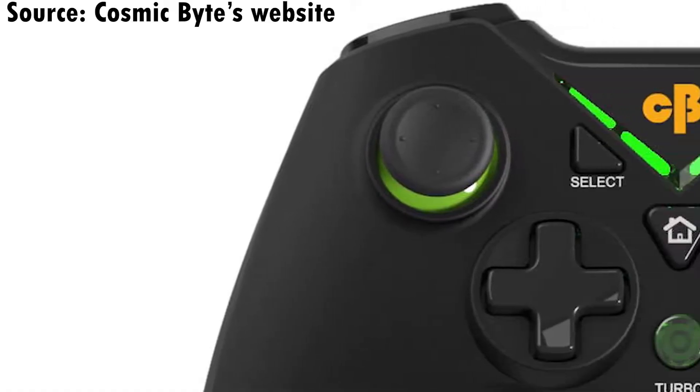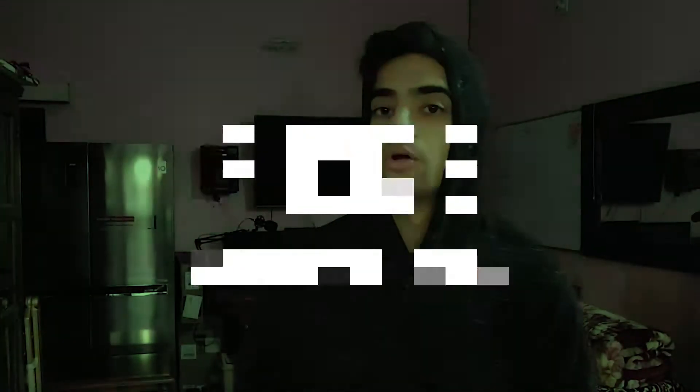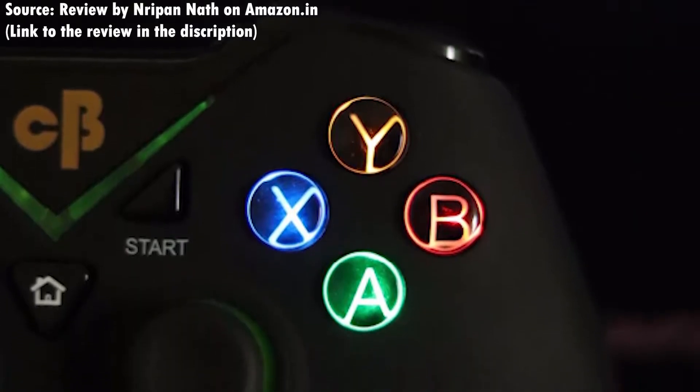Analyzing the pros and cons, I'll start with the pros since the list is shorter than you might expect. First, the color scheme — the controller really has a good black and green color scheme going on, along with all the indicators and a good amount of light coming from the backlit X, Y, A, B keys. The backlit system is really good as well. I do have a complaint about the four green LEDs around the logo, but I'll cover that in the cons section.